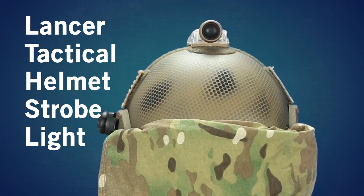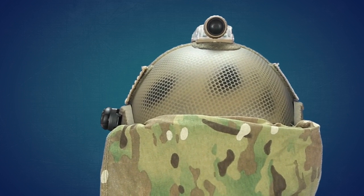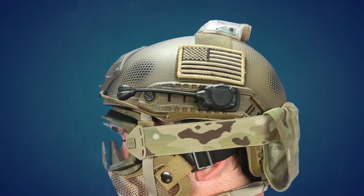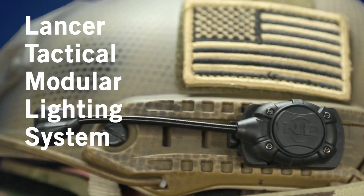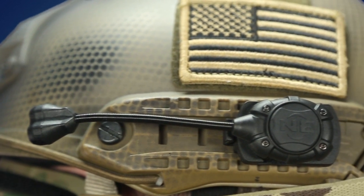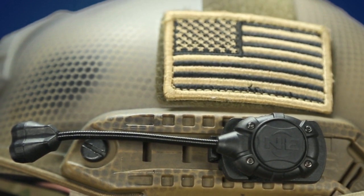On this helmet I'm also wearing a Lancer Tactical Helmet Mounted Strobe Light in red. I got that so that instead of pulling out a dead rag when I get shot, I can just click this on and people will know immediately that I'm dead — and I will still look tactical, I hope. On one side I've also got a Lancer Tactical Modular Helmet Lighting System in green and infrared.